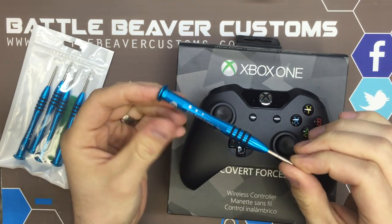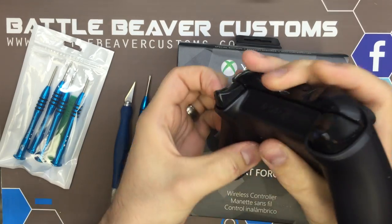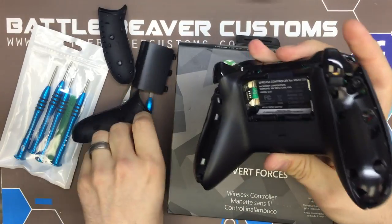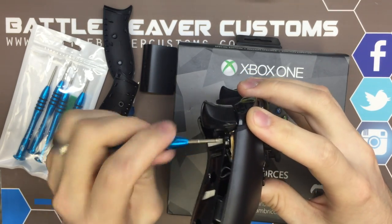To do the opening on the controller we're going to use our security T8 screwdriver. We'll take off the side caps, the battery covers, and go ahead and take out these five security T8 screws.